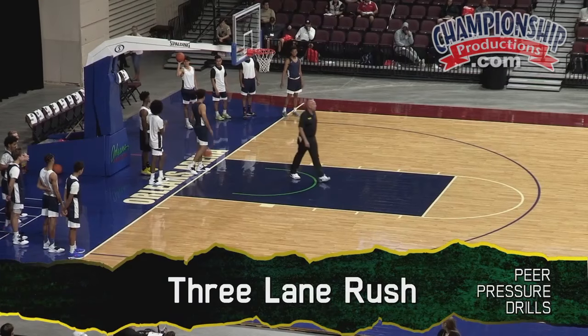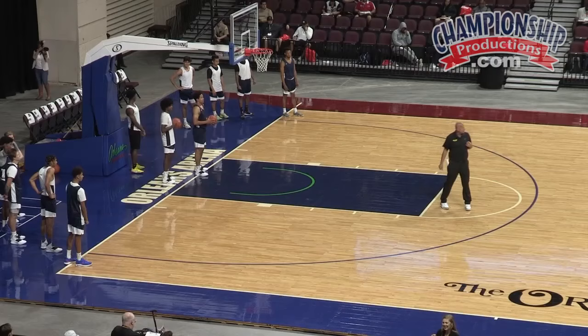We just call this one three-lane rush. Like I said, one day we do three half courts, the next day three full courts. The kids like the full courts better. It's not the drill, it's the number.